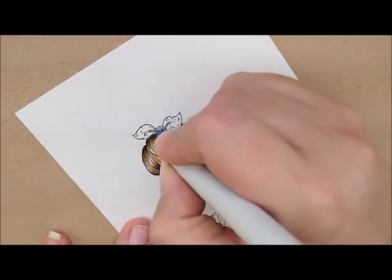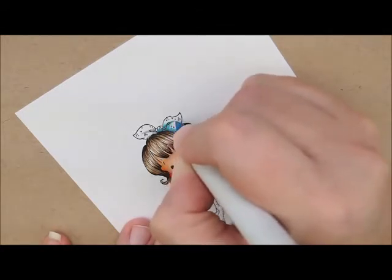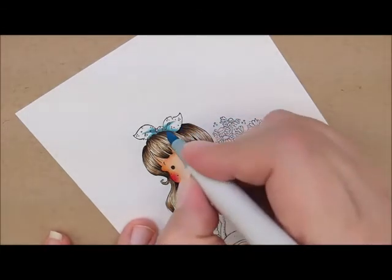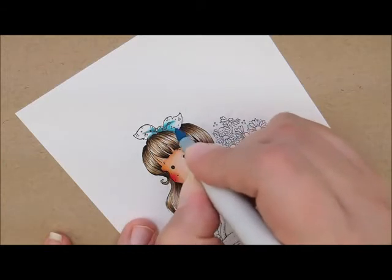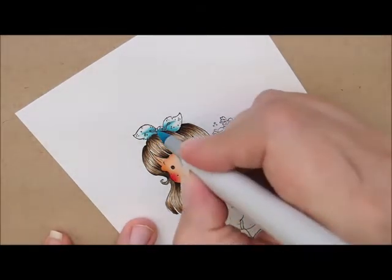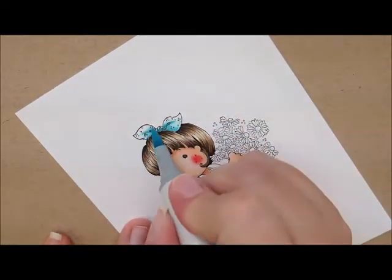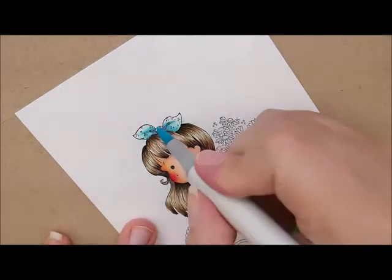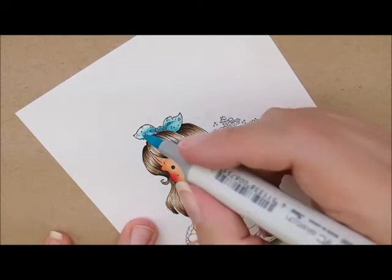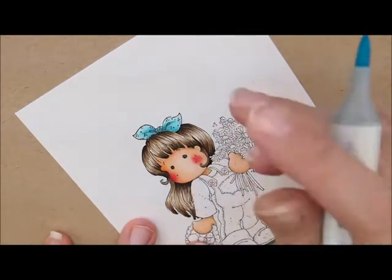I'm going to grab B02 and go right over that last color. Next we're going to go with B01 and go right over those last two colors, just adding a little bit more. This is B00. And then B000 to fill it in.